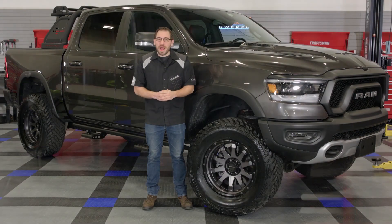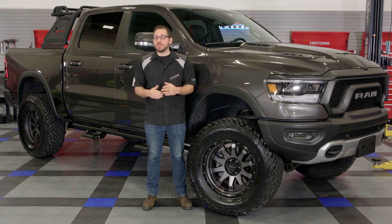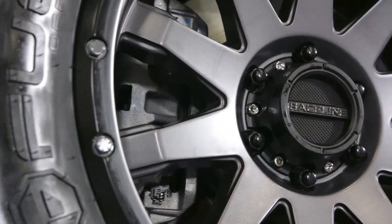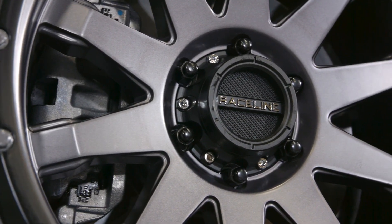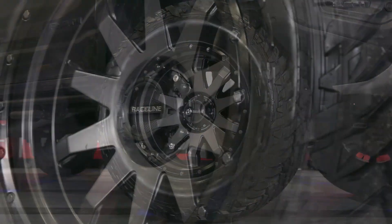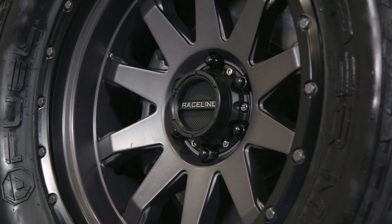That's going to wrap up my review today of Raceline's Clutch off-road inspired wheel. If you're searching for the perfect set of off-road inspired wheels for your truck and you're really digging this Clutch wheel design, head over to CARiD.com right now, entering your vehicle's year, make, and model to find out if they offer a Clutch wheel for your truck. As always, I'm Greg from CARiD.com and I will see you guys next time.